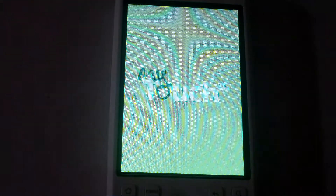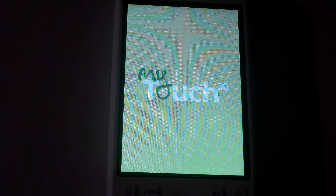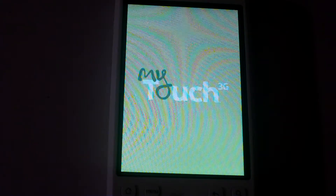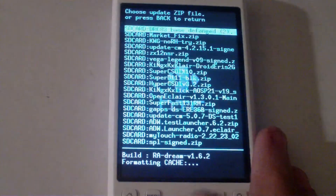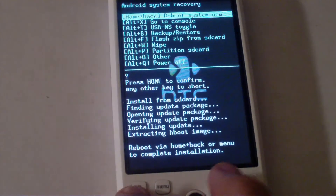It should reboot back into recovery. Once you've booted back into recovery, do the same — go to 'flash zip from SD card' and flash the SPL. Press home to confirm, then home and back to reboot. It will say 'writing boot image,' your phone will reboot, you'll see the HTC screen for a couple seconds, and it should reboot back into recovery.